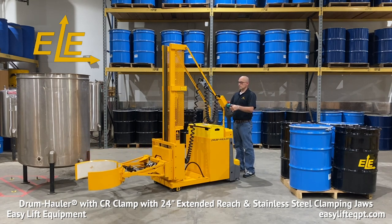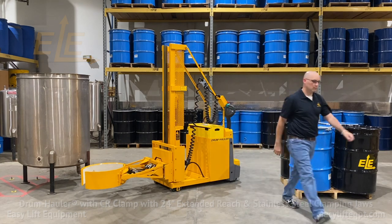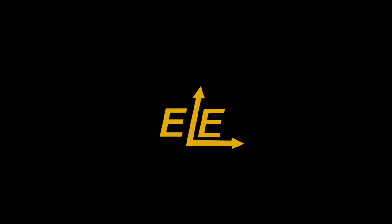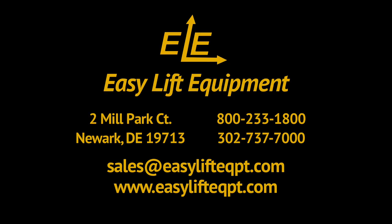When finished, you should always place your drum hauler in a safe location. Lower and close the clamp and turn the unit off prior to walking away. We offer a 30-day trial toward purchase program for first time buyers at 15% of the purchase price. For more information on our products or to discuss the specifics of your drum handling project, please contact us today.